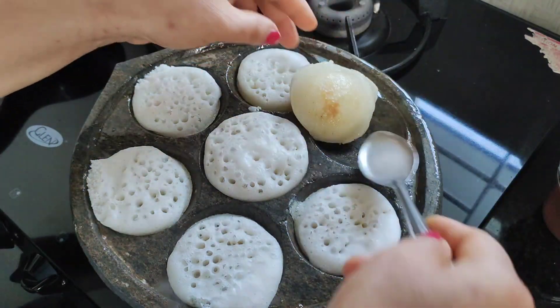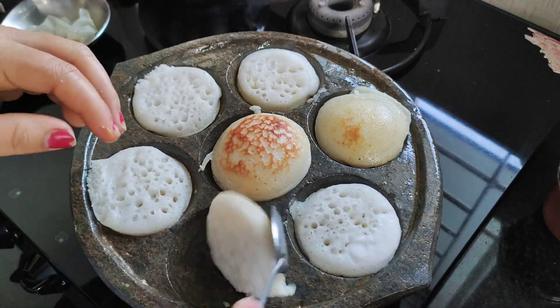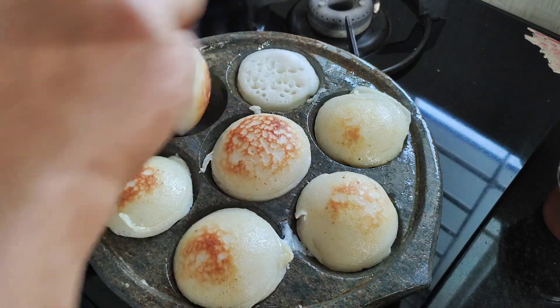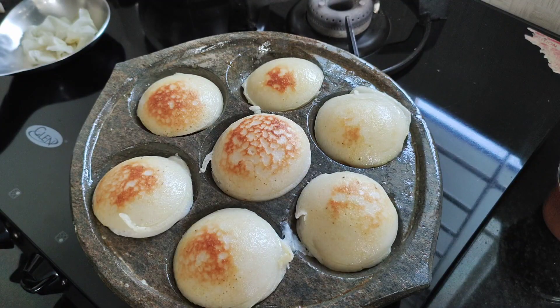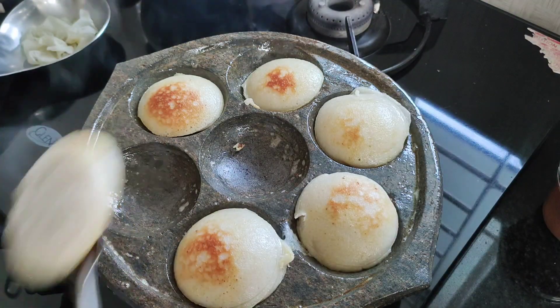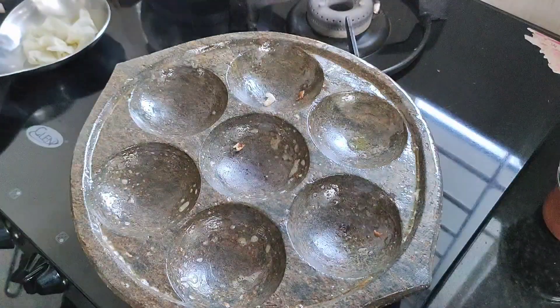I will use my fingers. We will prepare and cook the cake on the other side. I use a spoon with a spoon.